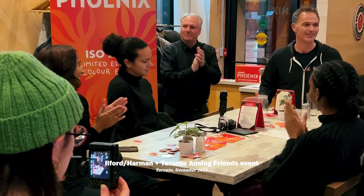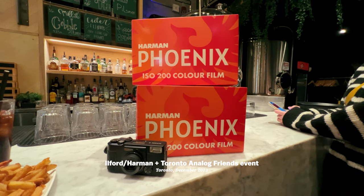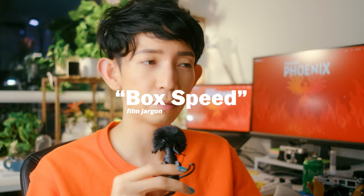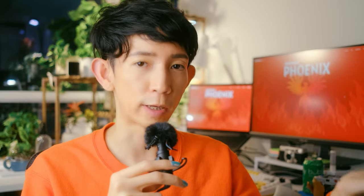I attended the event with the Toronto Analog Friends group, which was fun. You gotta appreciate it when companies like Ilford Harman do these community engagement things, because it's a great sign that they value the film community and that they are committed to hearing our thoughts about their products. So far, I've shot three rolls of Phoenix 200. The first one I shot at box speed — the intended ISO of the film as written on its box, so in this case 200 ISO. The two others I overexposed at 100 ISO, so one stop.